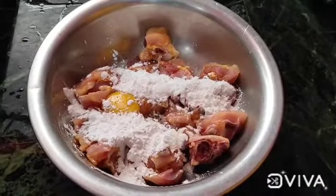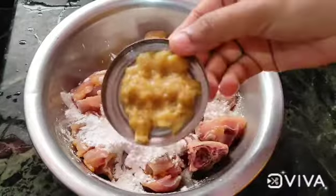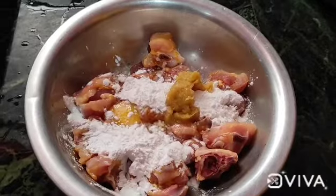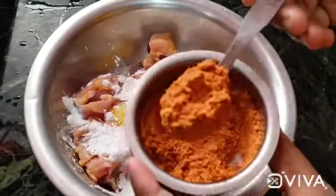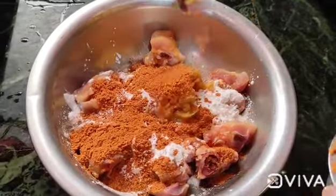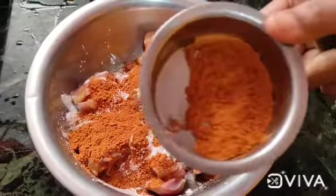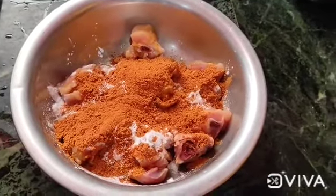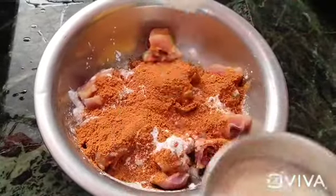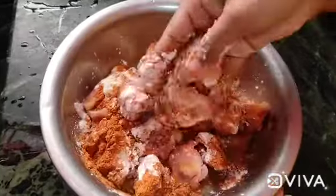Add corn flour. Add 1 teaspoon of ginger paste. Add 2 teaspoons of chili chicken seasoning, 2 teaspoons of carrots, and 2 teaspoons of chia meat.